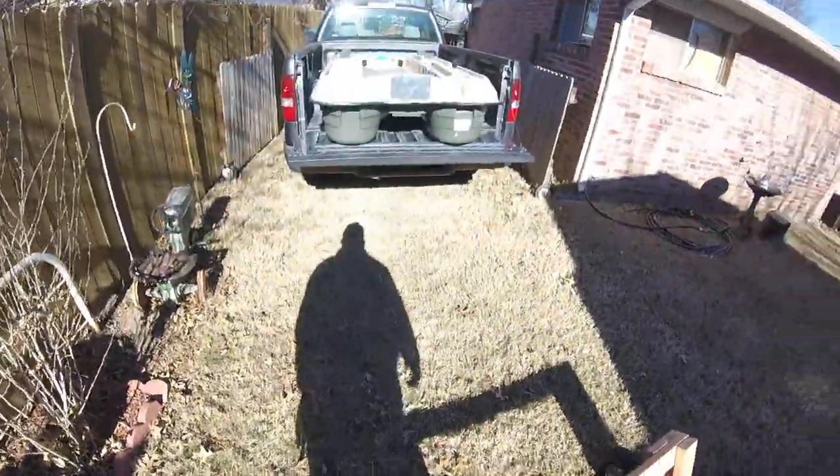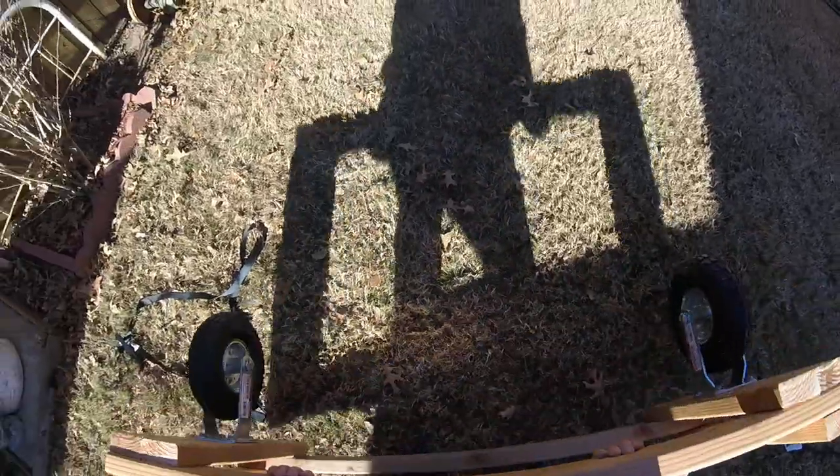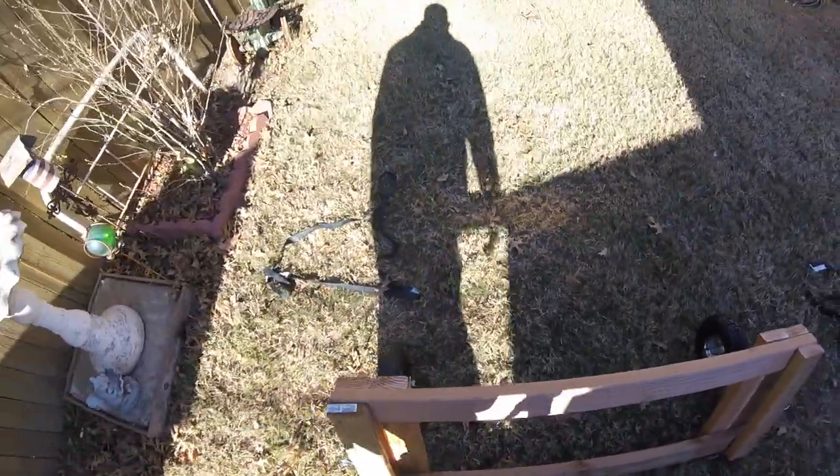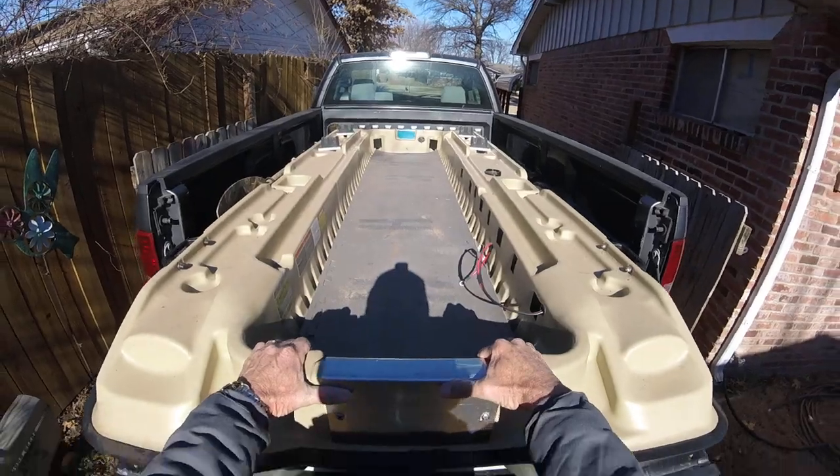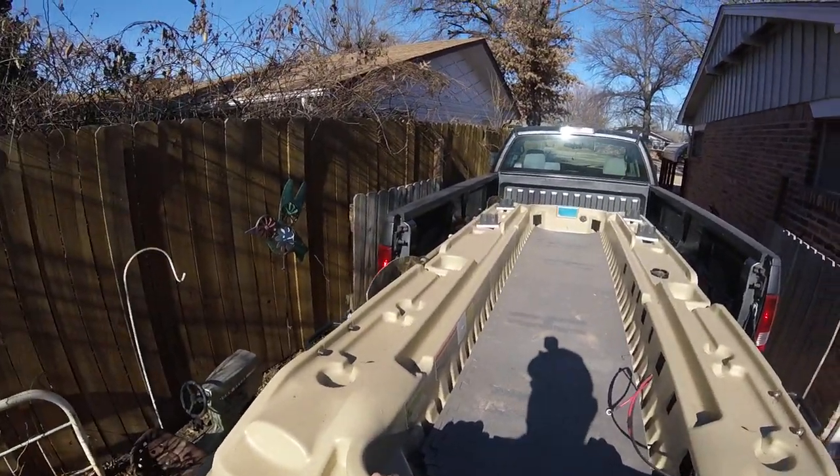The reverse is just taking it out — set my dolly back and pull my boat back out. Let's say I'm getting ready to unload it to go to the lake.